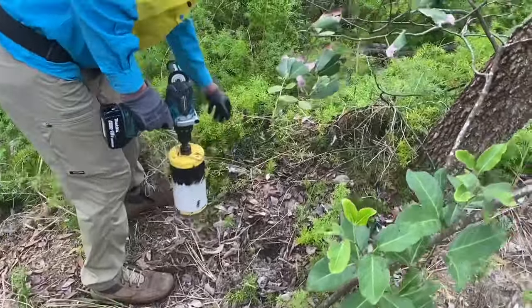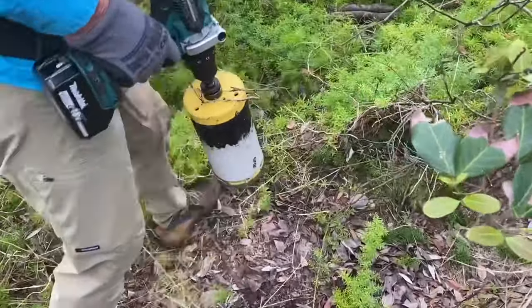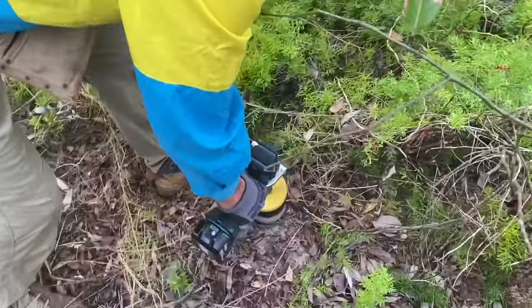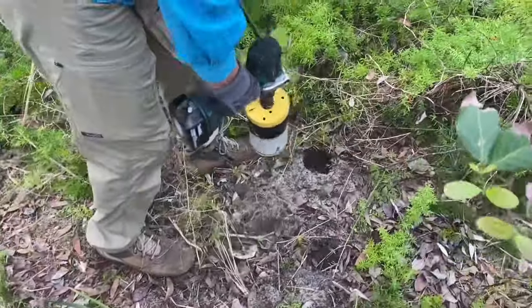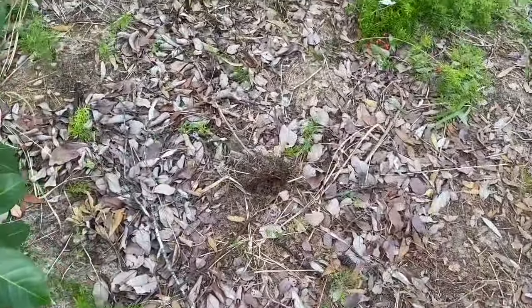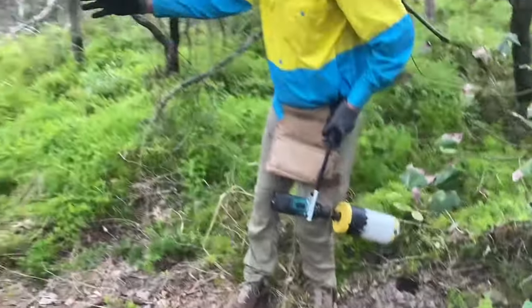Try this one over here. Put this foot on it. There it is again.